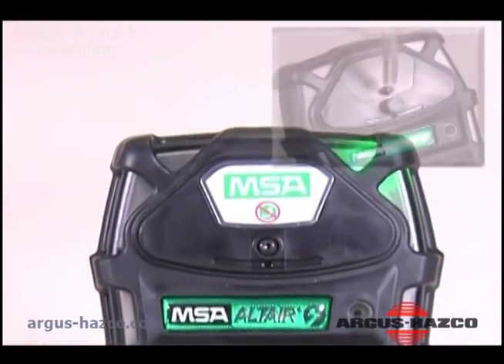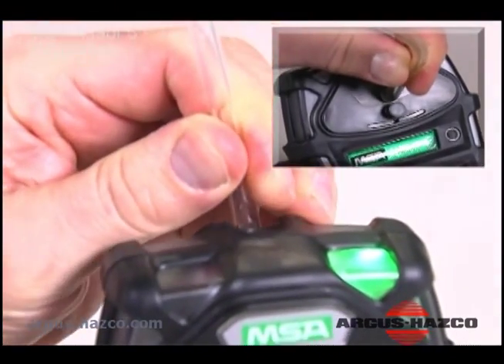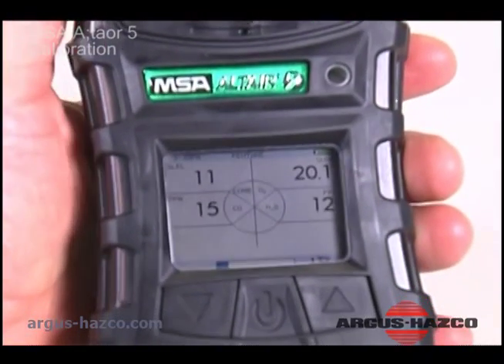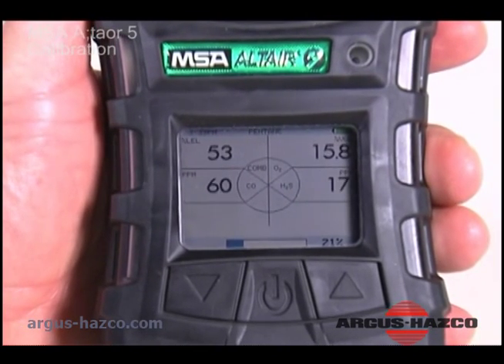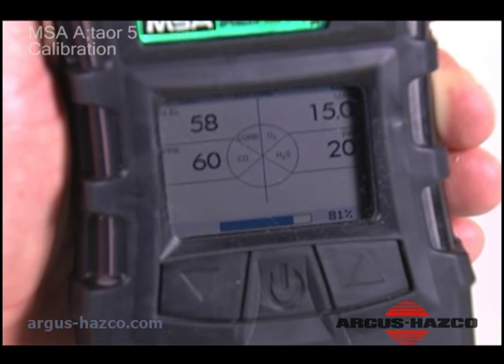Connect the tubing to the calibration cap or pump inlet. Press the down arrow button for yes to confirm and proceed through each sensor calibration step.